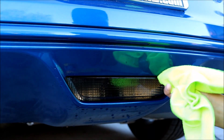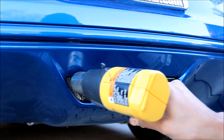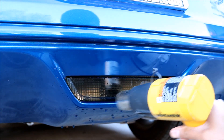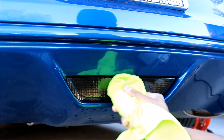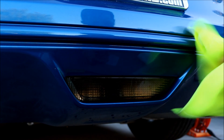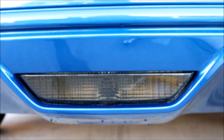Alright guys, we're pretty much about done. I'm just going around one more time making sure everything's nice and secure — one last time with the heat gun. And we're all done guys. I'll show you guys how it looks a little closer. And that is how you tint your reverse light on your Mustang.